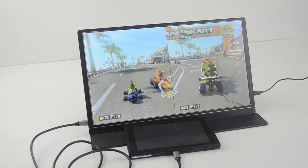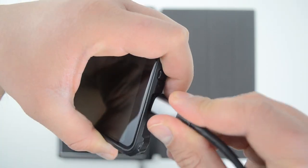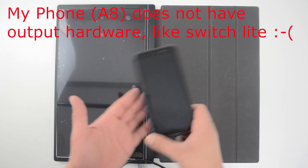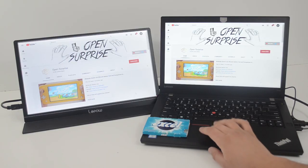Still, you can use this monitor for a ton of other uses. You can plug your phone in, and interestingly in that case it powers itself from your phone — so it's truly portable without needing access to electricity. Same thing with a laptop — it will power itself from the laptop and you can use it as an extra screen.